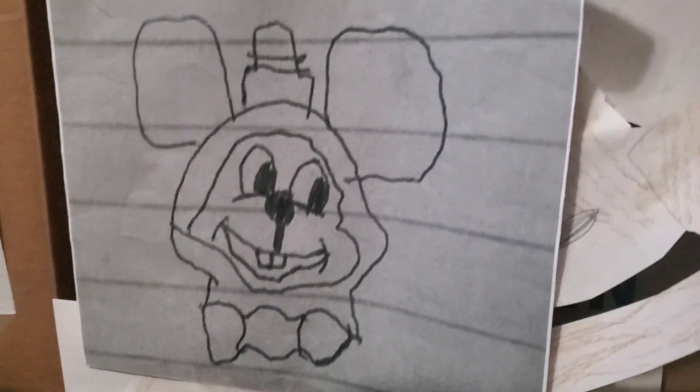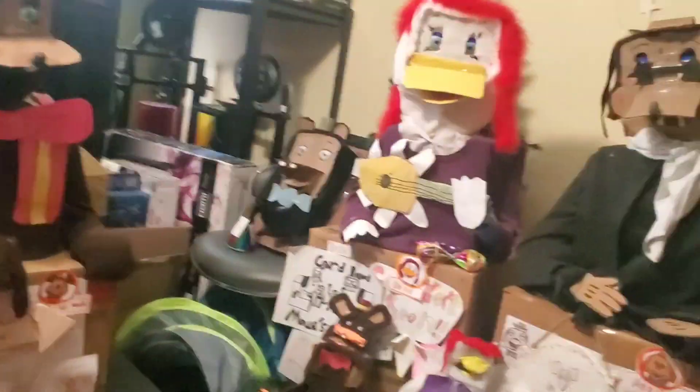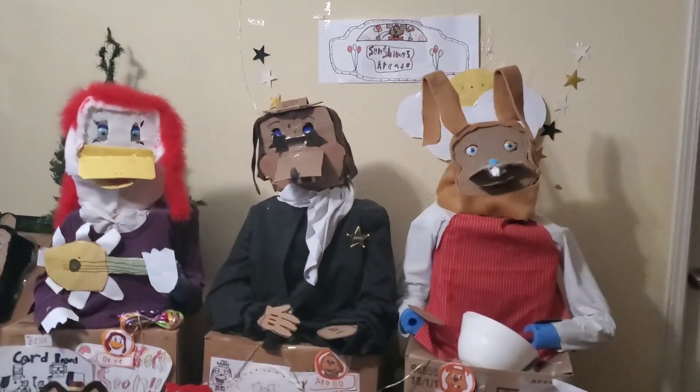So here it is — they drew a card with Sunshine Mouse and it looks great! We're probably going to be making a commercial later, so stay tuned for that.